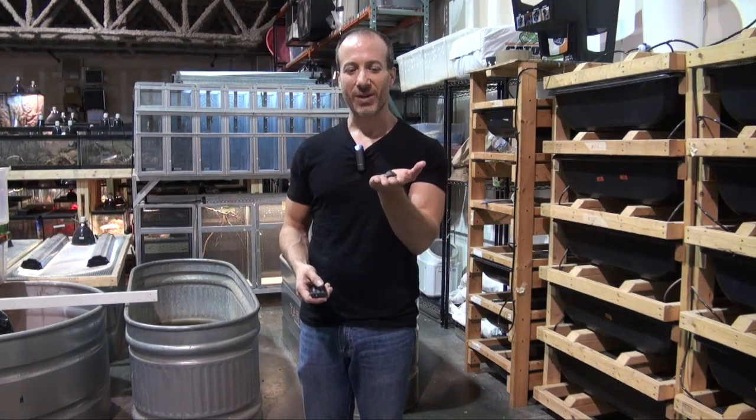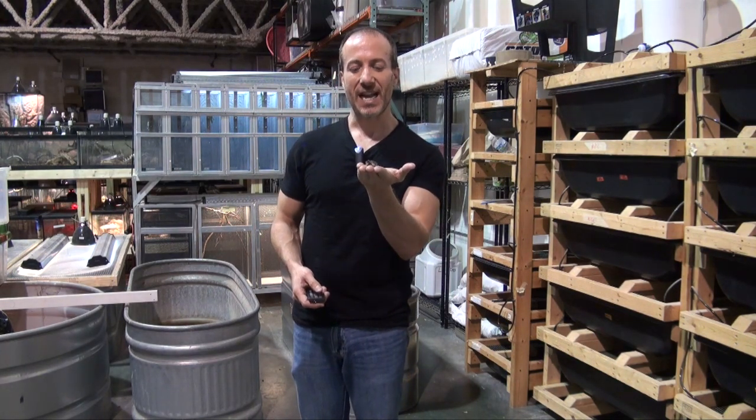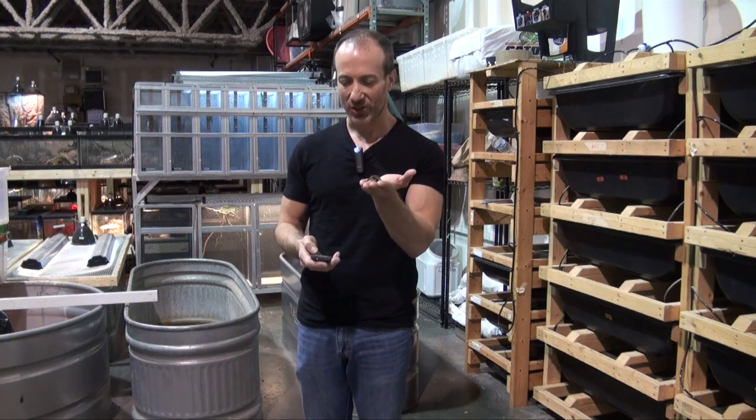Hi, I'm Steven the Pet Man for BigApplePetSupply.com, bringing the best live reptiles to your door. This is a Florida box turtle — a baby Florida box turtle.